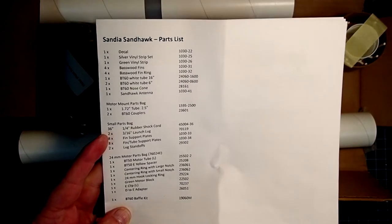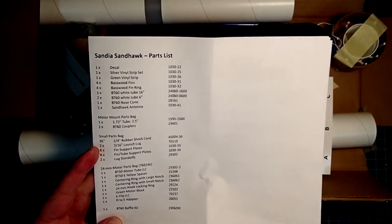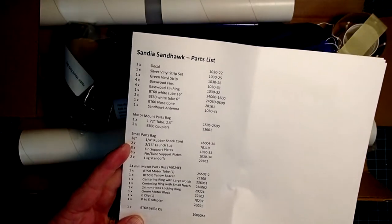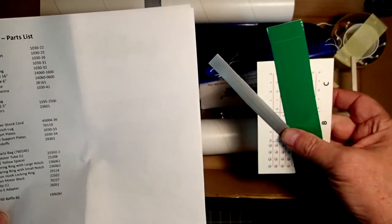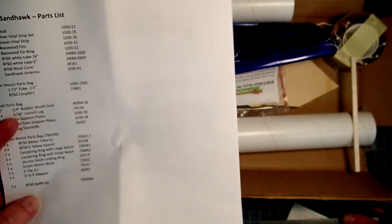As with any rocket kit, it's a good idea to check all the contents before starting the build, and the parts list here is on the second to last page of the instructions. The decals were folded into the instructions, so if you can't find these right away, check inside the folds of the instructions.